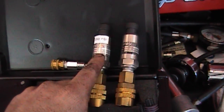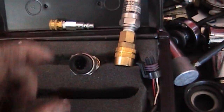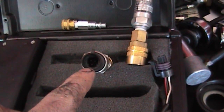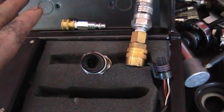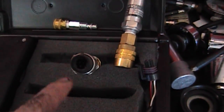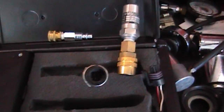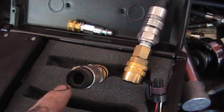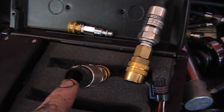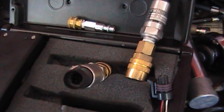So I bought two off of eBay — a 250 and a 500 PSI — and these have three prongs, as you can see. It's just a simple pressure sensor, like a TPS. It's a 5-volt supply; you give it a 5-volt reference, and it's got a 1 to 5-volt output.